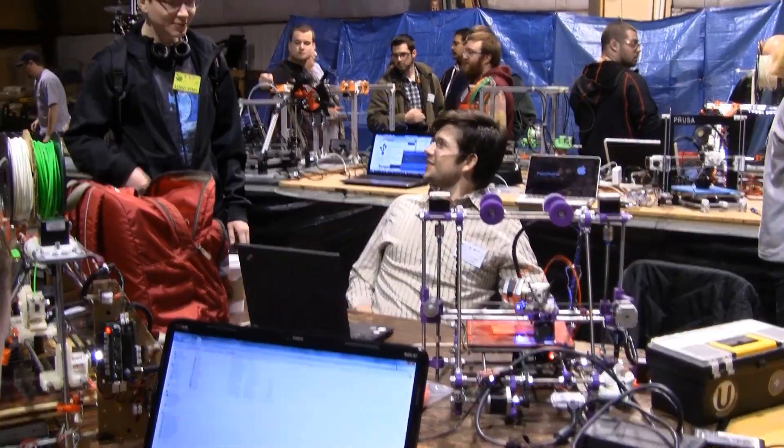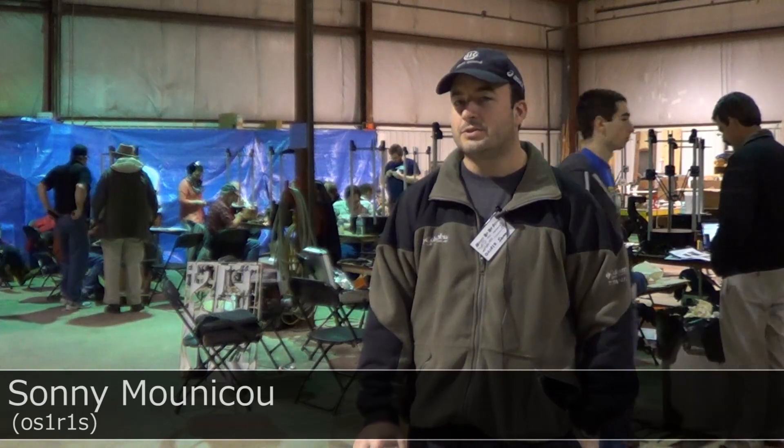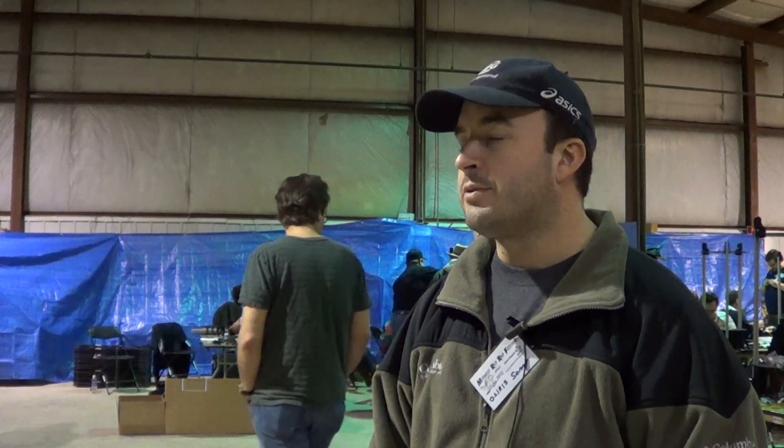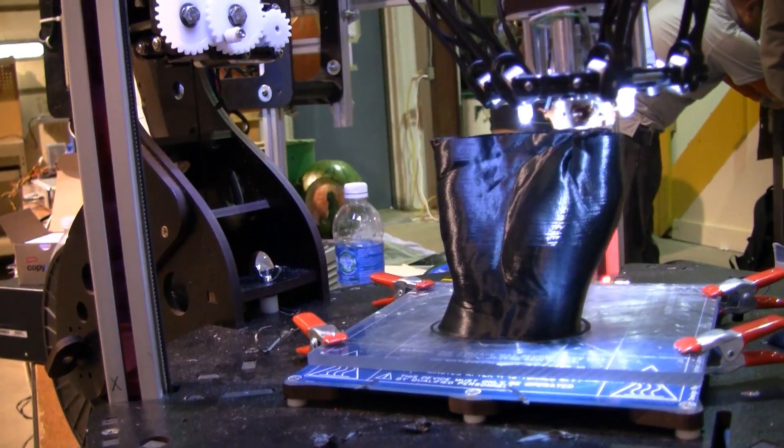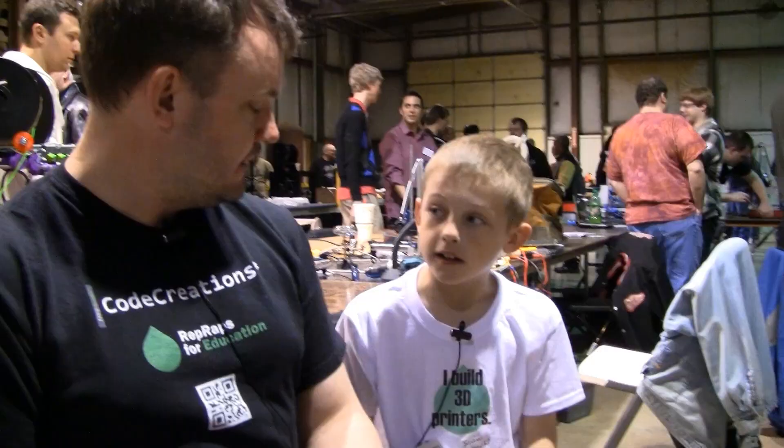I think there's a lot of apprehension in getting into RepRaps and trying out 3D printers. If I had to convey one message, I would say you shouldn't be afraid of it. I think it's open and friendly, there are a lot of people using it, and you can really do some amazing things given the patience and time. It's not more dangerous than a glue gun — the glue is like the filament, it heats up and squirts it out. That's exactly what the printer does. If you can use a glue gun, you're going to be able to do this.